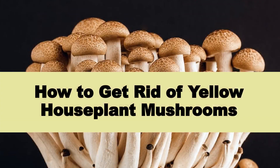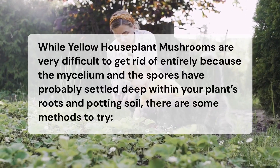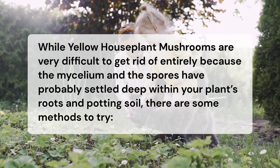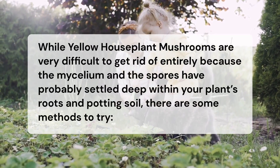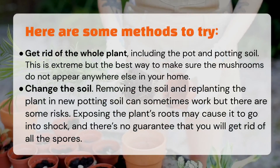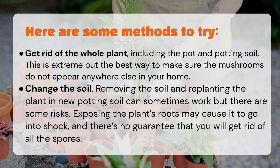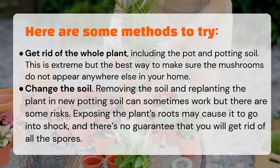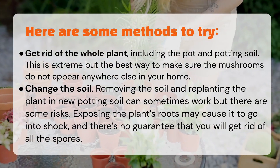How to get rid of yellow houseplant mushrooms: While yellow houseplant mushrooms are very difficult to get rid of entirely because the mycelium and spores have probably settled deep within your plant's roots and potting soil, there are some methods to try. Get rid of the whole plant, including the pot and potting soil — this is extreme but the best way to make sure the mushrooms do not appear anywhere else in your home.